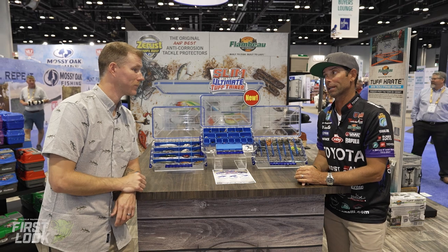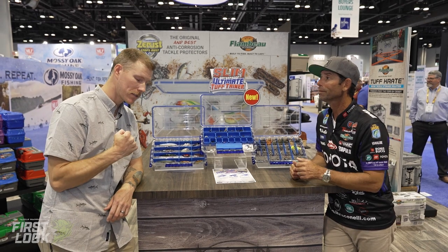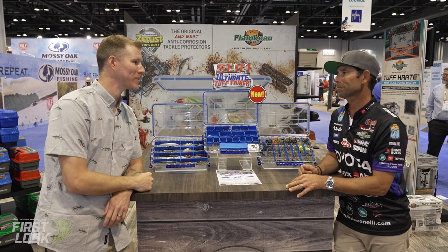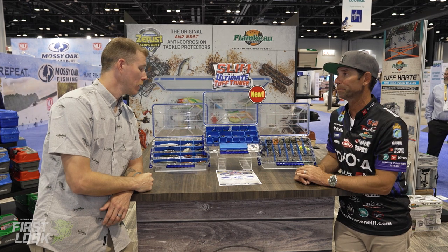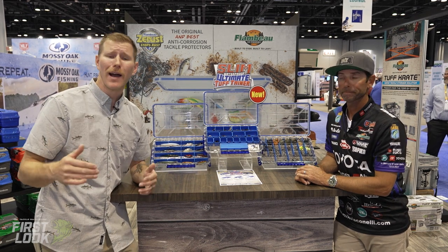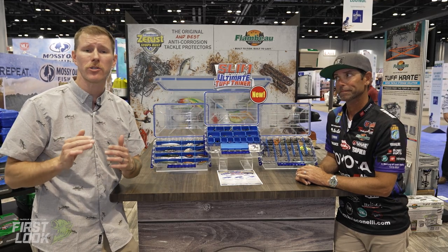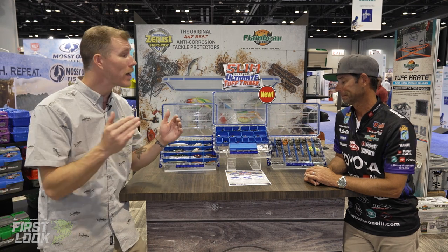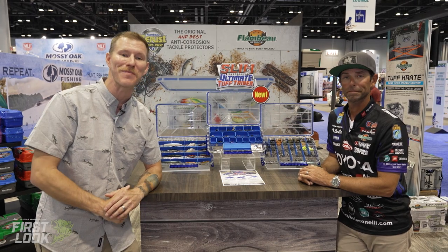This is Flambeau, so it's waterproof and features Z-Rust technology — the hooks aren't going to rust in there. This is going to be a great box for any angler and I can't wait to incorporate it into my fishing. I love it too — I'm a tackle junkie and I know you guys are as well. When you're looking to maximize your space and storage and keep things streamlined, these are the ones to turn to. Thank you so much, Mike. These are all going to be available for pre-order at tacklewarehouse.com.